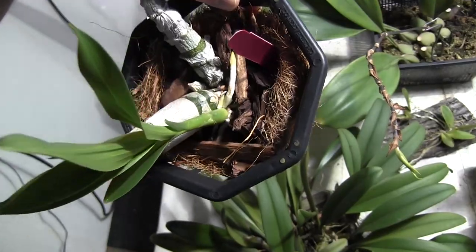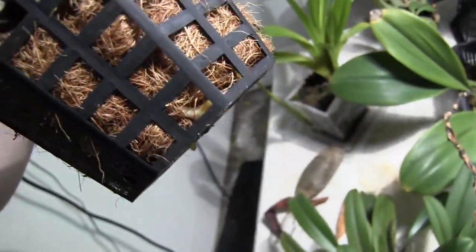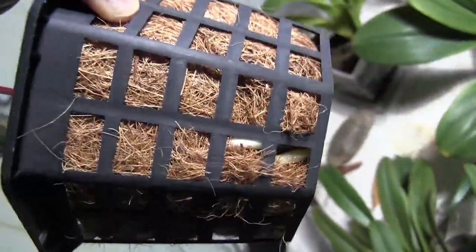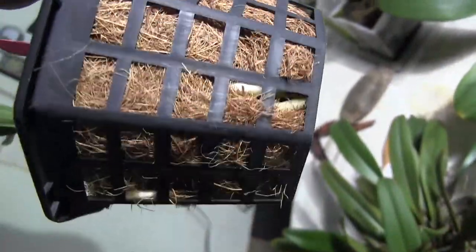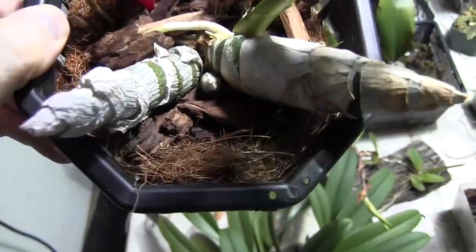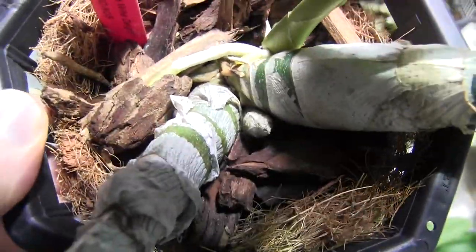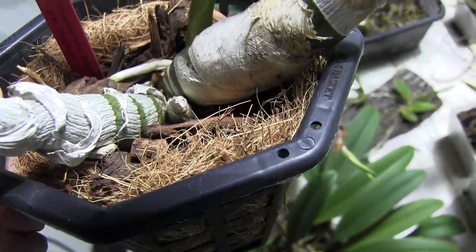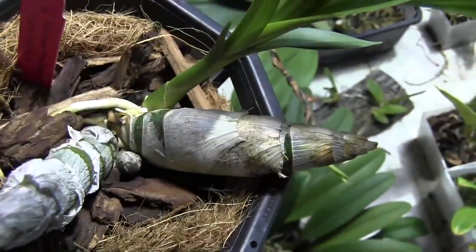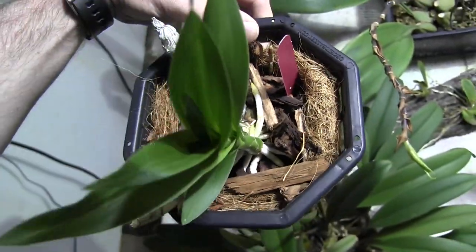My catasetum types are in full wake-up growth mode. They've got roots pushing out the bottom — roots everywhere. Very good sign. These are potted in coconut basket fiber and they seem to be doing okay. I've actually had this one sitting in water to soak up as much as it can, and you can see the old bulb has gotten nice and fat. This one just keeps putting out more and more new roots — always cool to see how many roots come out of these things.